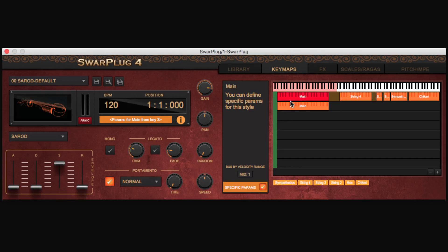For instance, you can have a short portamento gliding on one row and a long one on a different row and easily toggle between the two.